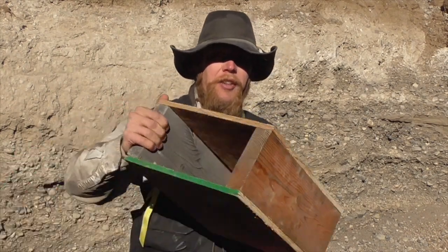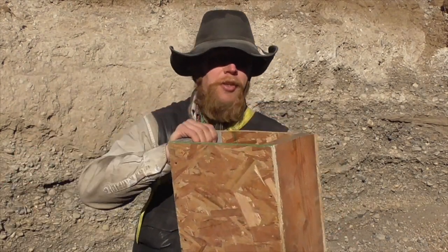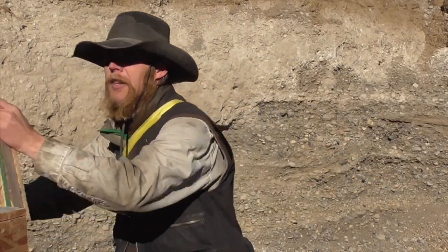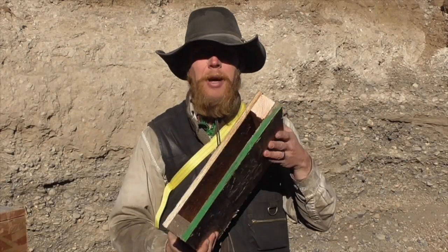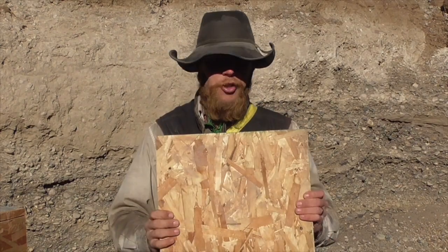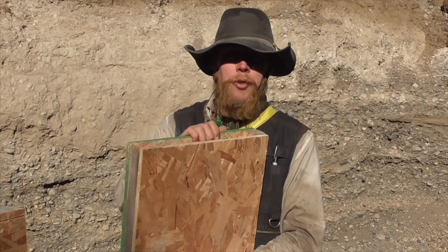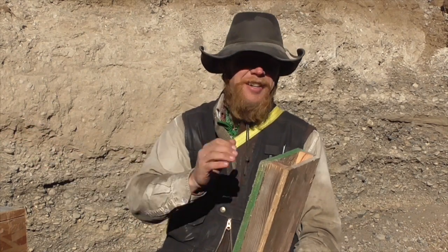I went ahead and built some simulated wall panels just out of studs and OSB board. We know from previous testing that OSB is going to do just about nothing to stop a bullet. But if we fill up the box with gravel, that might provide some genuine ballistic protection. I built a couple of different thicknesses: one uses 2x6s, so the actual gravel thickness is about five and a half inches; one is built with 2x4s, so three and a half inches of gravel; and one is 2x2 lumber, so about an inch and a half of gravel.